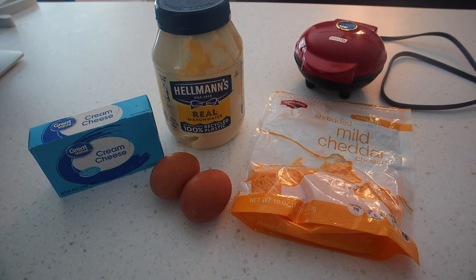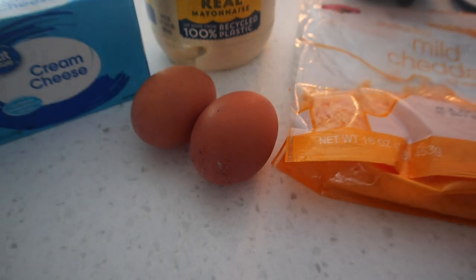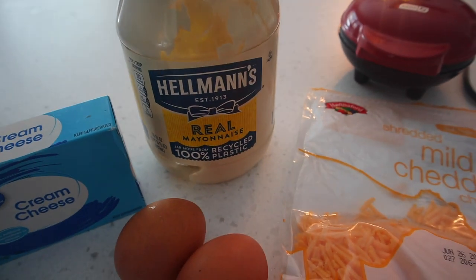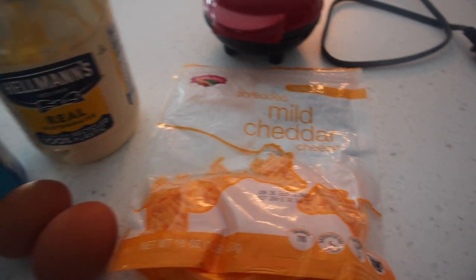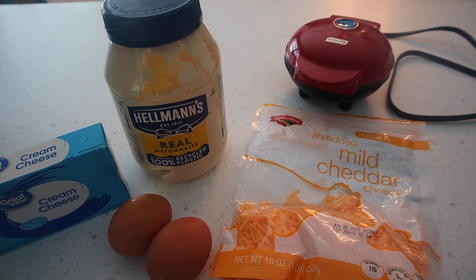Alright guys, really simple. These are the only ingredients that we need. We are going to be using two eggs, one ounce of cream cheese, two tablespoons of mayonnaise, and we are going to be putting a little bit of mild cheddar cheese on the bottom and on the top to make it more crispy. And we're going to be using my mom's Dash, which makes the best chaffles.